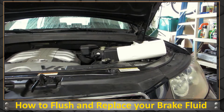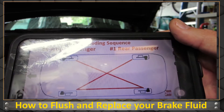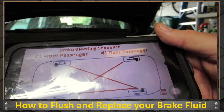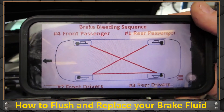So that's filling the reservoir. Now we're going to drain it from the brake side. I found the brake bleeding order online: rear passenger, front driver, rear driver, and then front passenger. That's the pattern I'm going to follow.